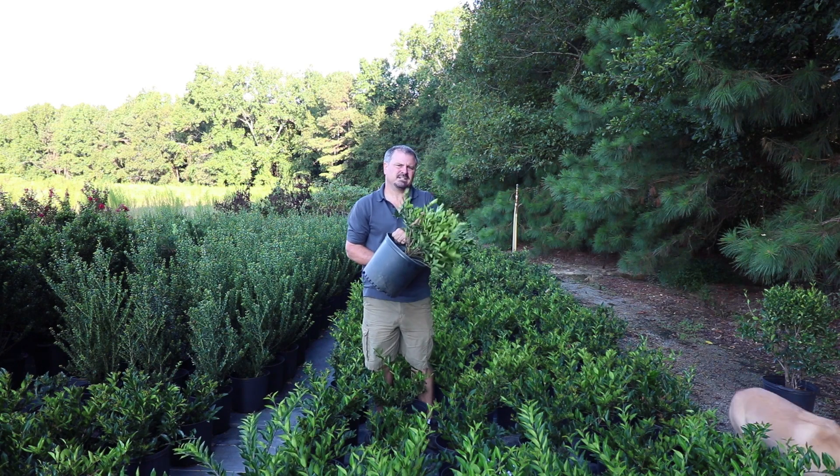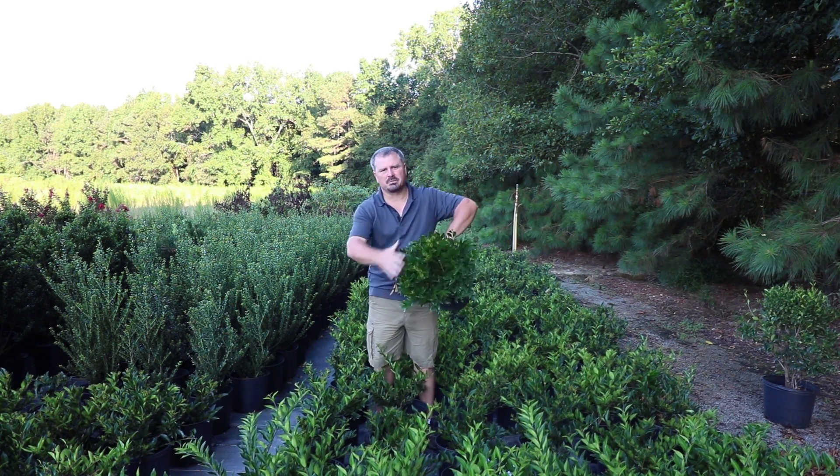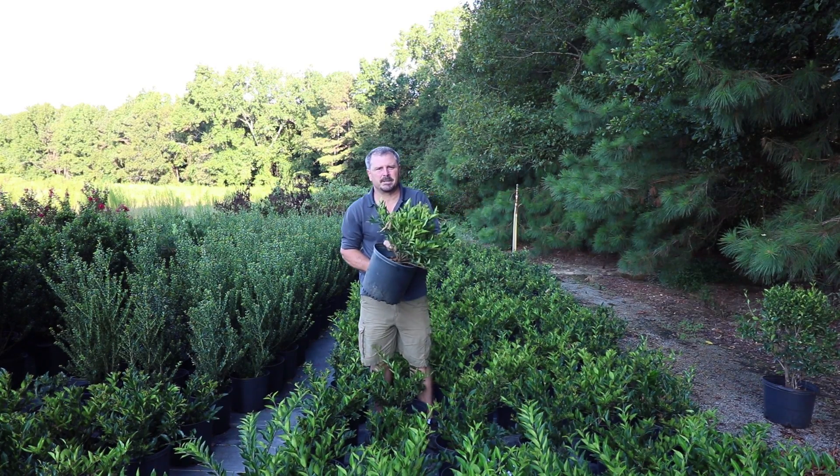Ligustrum is best in zones 7 to 11. It can probably be tried in zone 6b and might take a little bit of winter damage on the top that can easily be pruned off every spring.